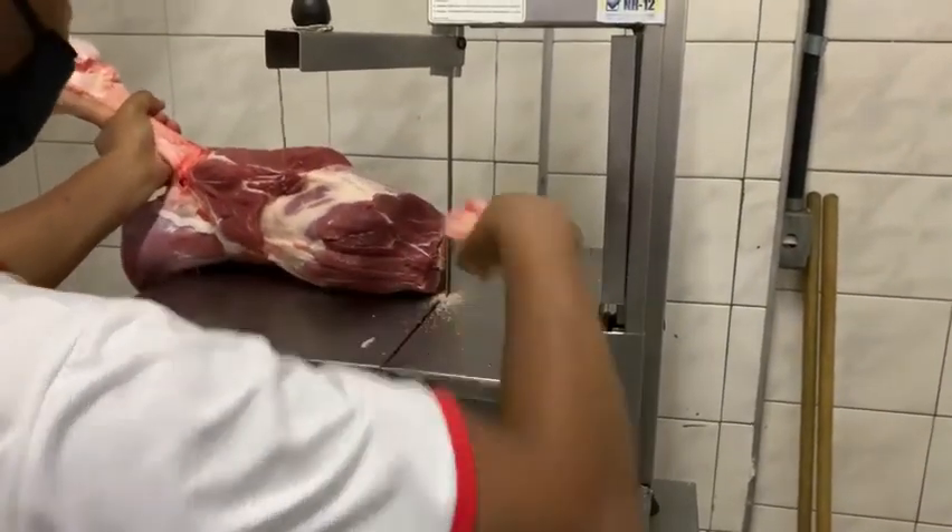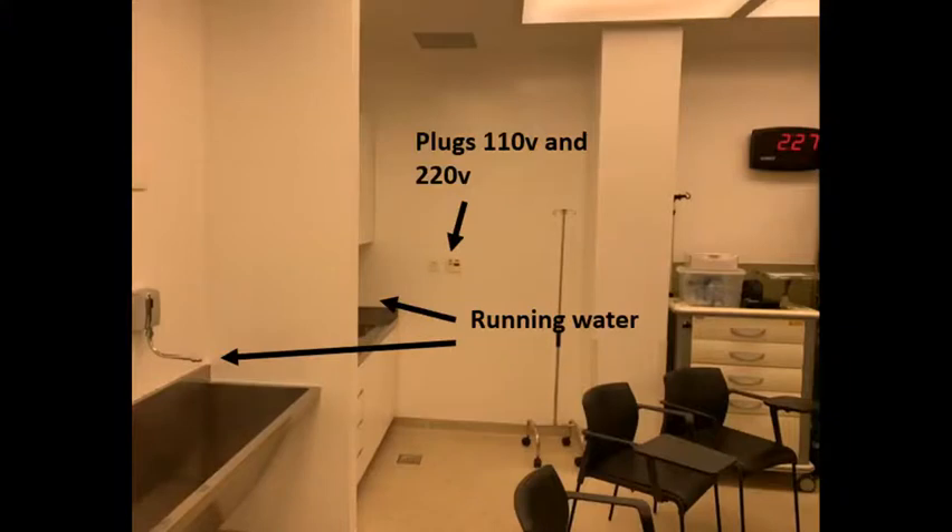The room for installing the lab must have plugs with 110 and 220 volts, a tap with running water and appropriate drains, and must have at least 20 square meters.